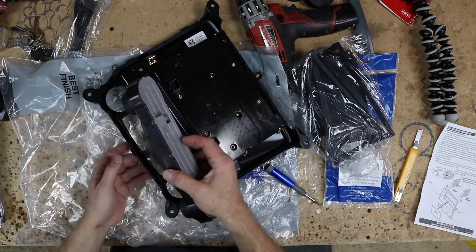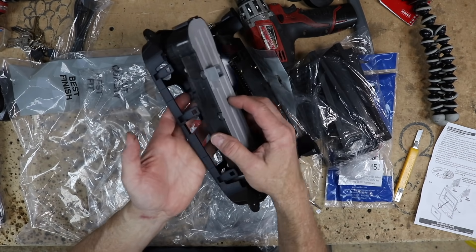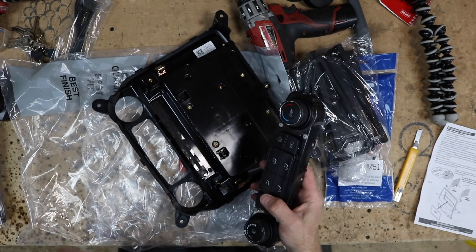When you're trying to get clips like this out, it's best if you have a hand underneath and apply constant pressure to make it go this way — it snaps out way easier.